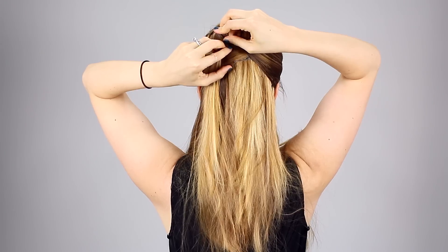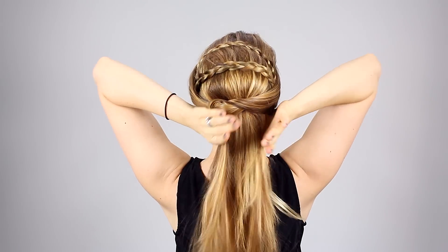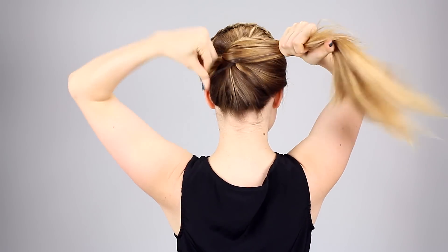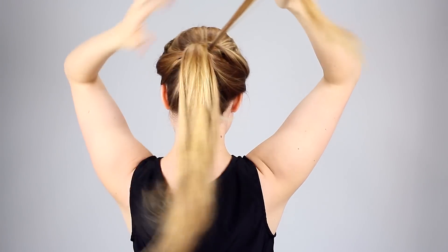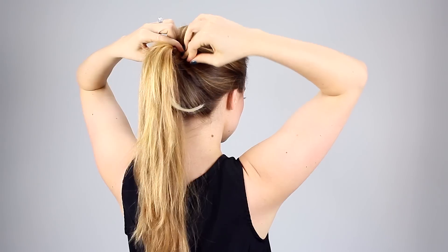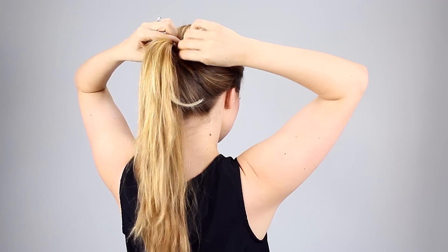And of course, pin it in place again. Then you're just going to collect everything together into a ponytail either right on top of or right below the bobby pins and secure it with an elastic. If you want to leave it as just a ponytail, you can always wrap the hair around the base and pin it into the base for an extra little effect. And that's it if you want to just do the ponytail version of this hairstyle.